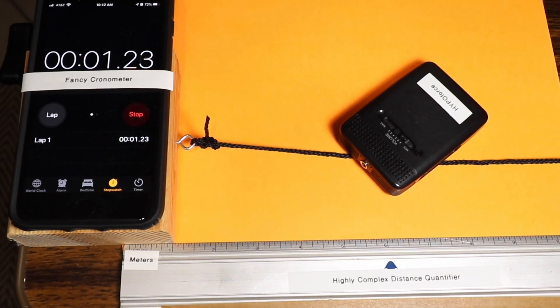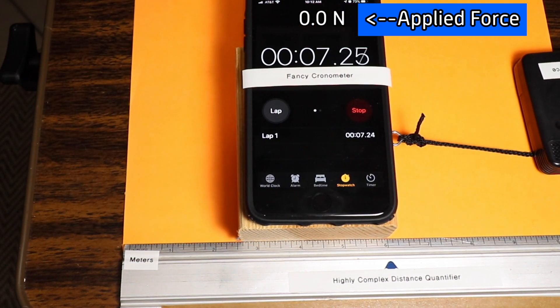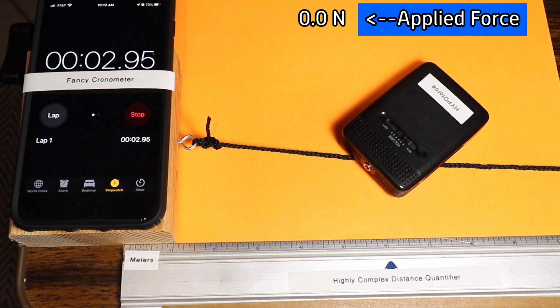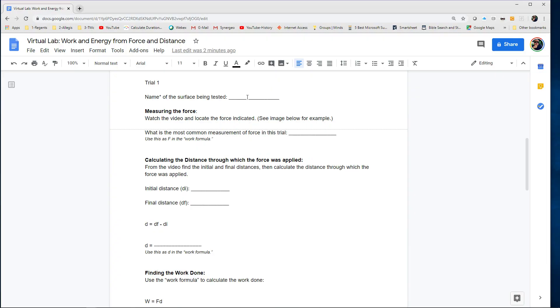Next trial — trial two. We're using, as you can see, the orange surface. You can see that the applied force is a little bit greater. So as that applied force goes up, the distance stays the same. We go five meters again, and that applied force through that distance is going to give us a different amount of work. Back to the worksheet — calculate that.